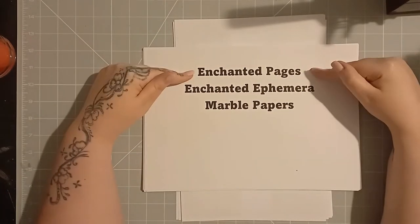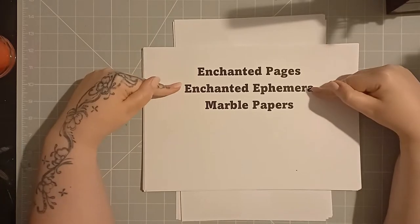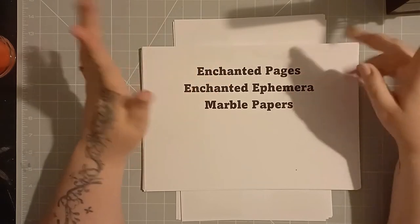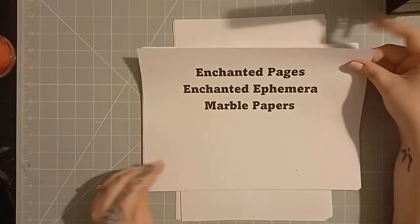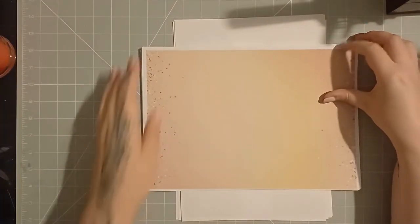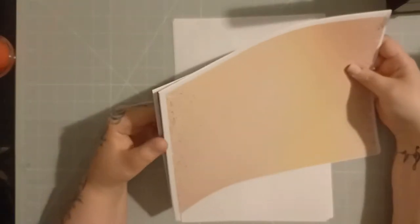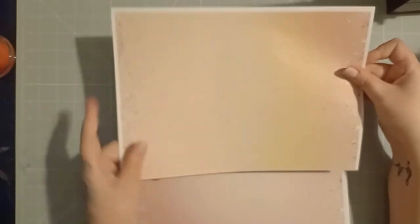So the three kits I'm using today are called Enchanted Pages, Enchanted Ephemera, and Marble Papers. I have each of them in my store and they're the ones that I happen to be using. But of course, do feel free to use whatever you want. So we're going to start off with the Enchanted Papers. I can't remember how many you get in a kit, but I do believe I've printed it off twice. So I'm just going to show you what we have here.